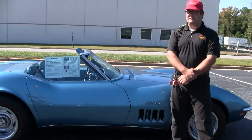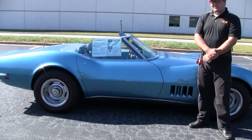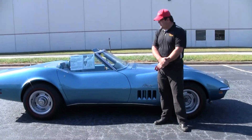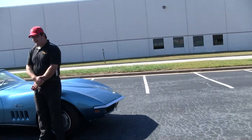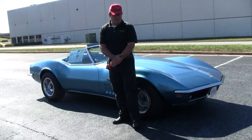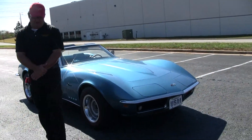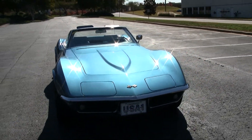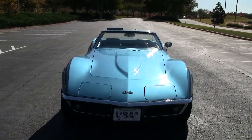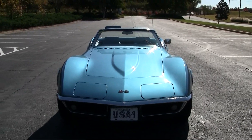Very desirable, very nice condition. I'm going to have my cameraman pan around the car to show you everything about it. Paint on the car is very recent, very nice condition — probably one of the prettiest, and I do mean the prettiest, 69s we've had in here in quite some time.